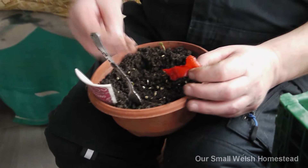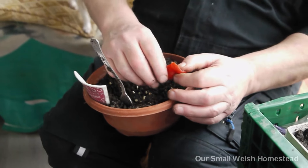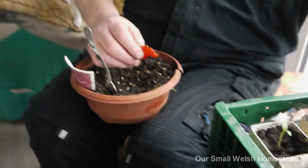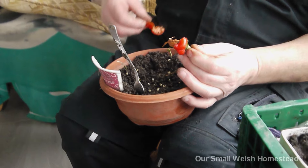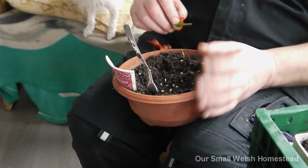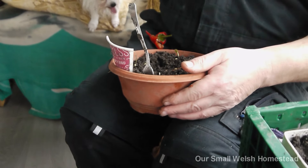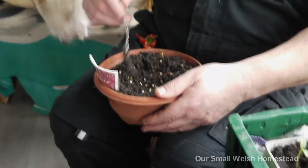Yeah, they're quite sticky seeds. Abundance is the word for 2024! If anybody's in South Wales and they want a long pepper plant, give us a shout and pop in to collect a few.